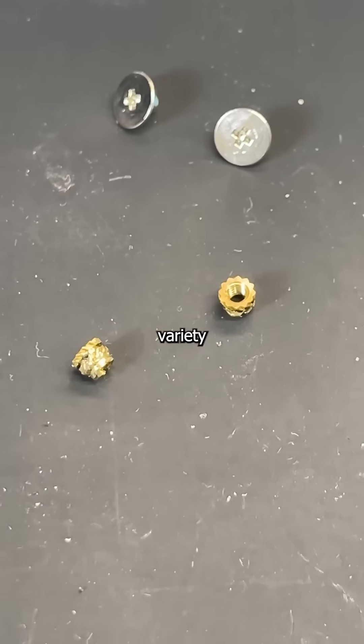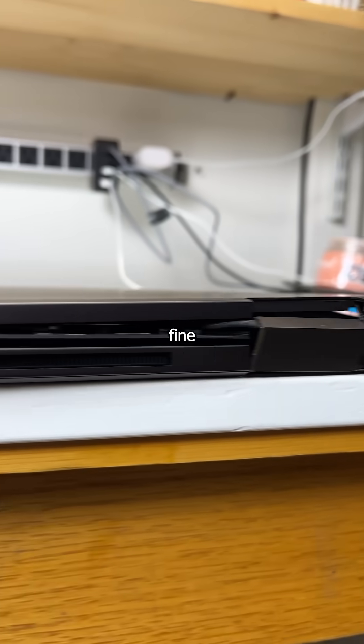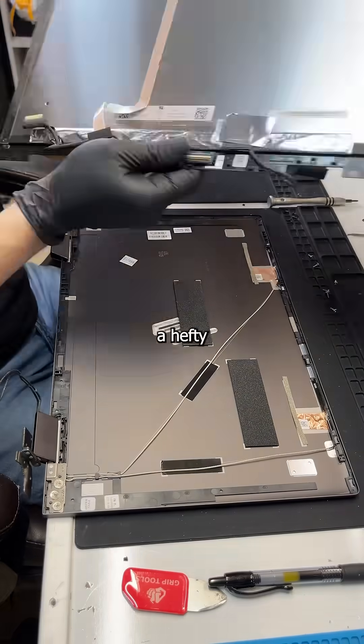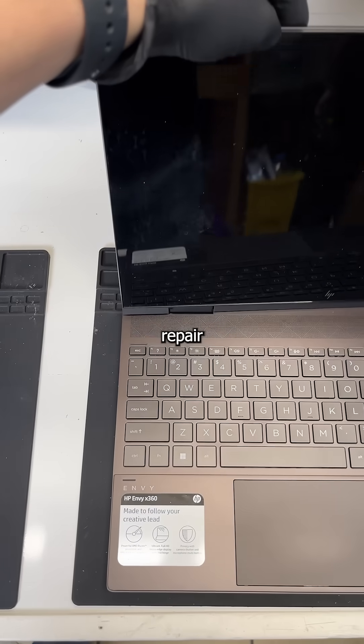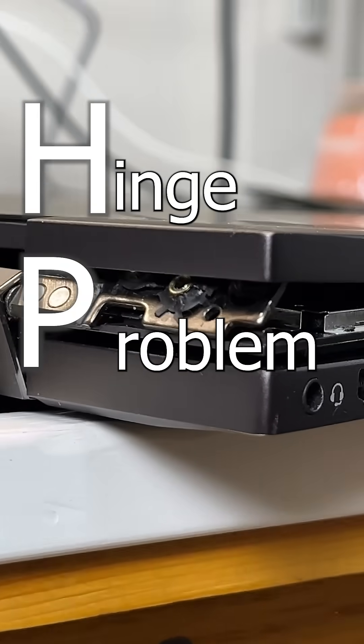Exposed nuts of the D's variety usually leads to a hefty fine. But in the case of these nuts, it's a hefty repair bill. This is an HP Envy X360, and it's in my repair shop because it happens to have a hinge problem.